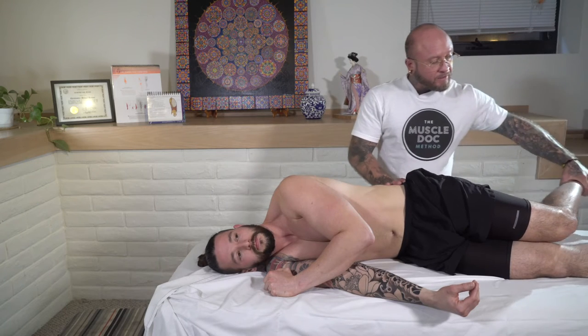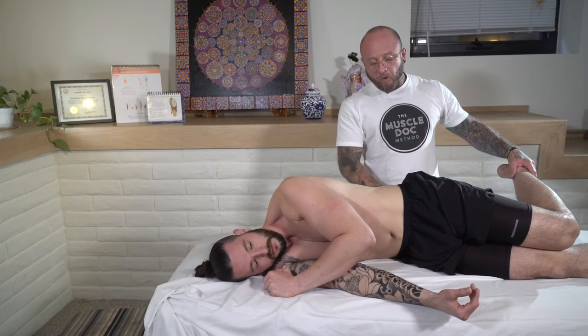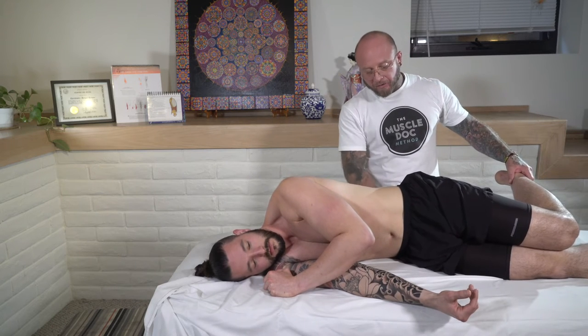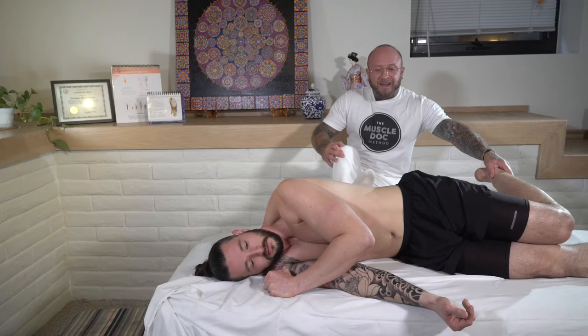Grab the lower leg right here. You're going to take your foot and place it in the low back — not on the bones, not on the sacrum, not on the iliac crest, not on the ribs, but find that little sweet spot in the QL. This is going to take some practice to get right, and you have to be a bit flexible, so it depends on age and flexibility.